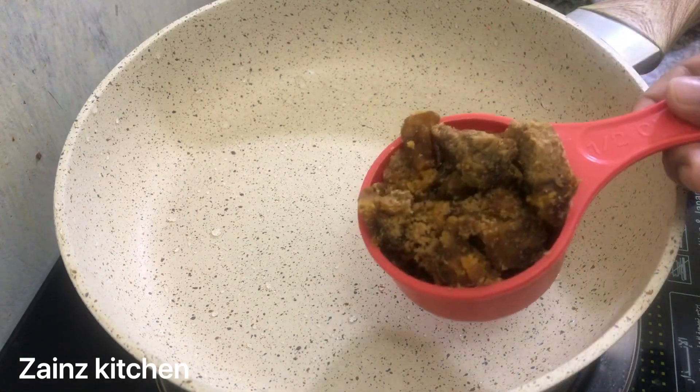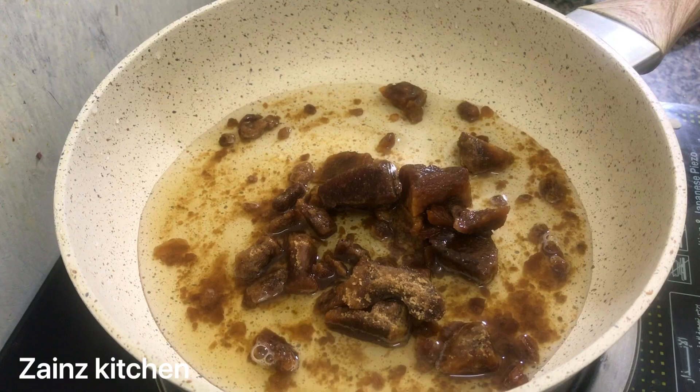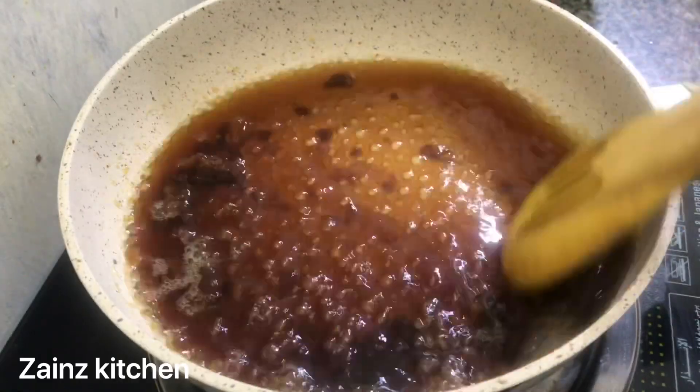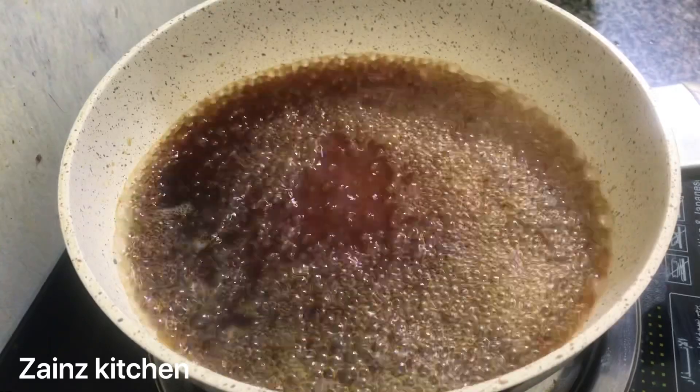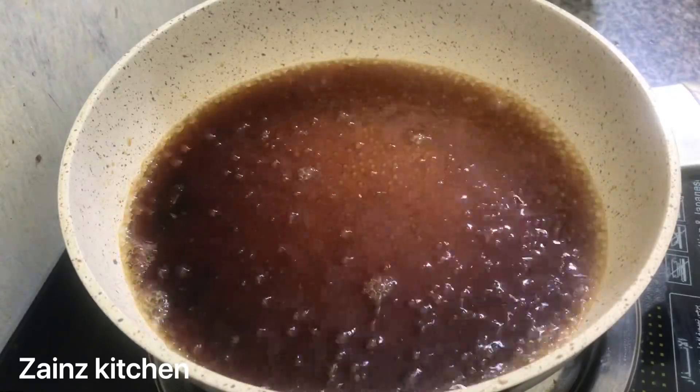We are going to cook sugar in here. We are ready for the salt. We have to cook some sugar — 2 cups. We will cook some salt.